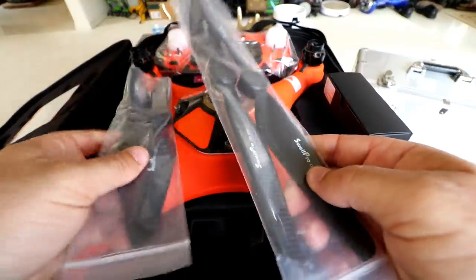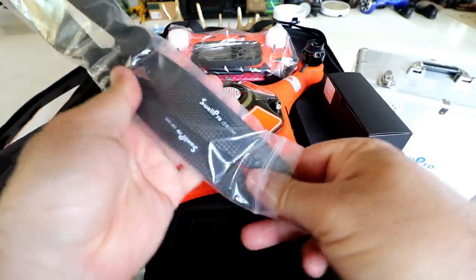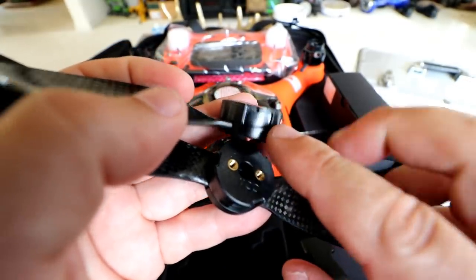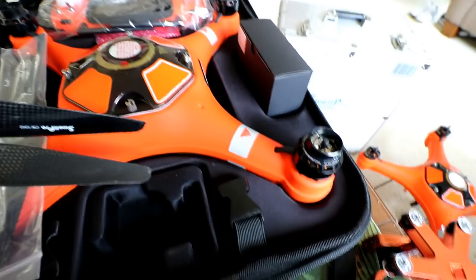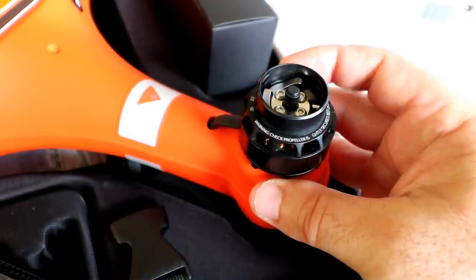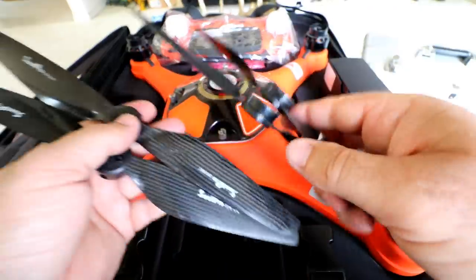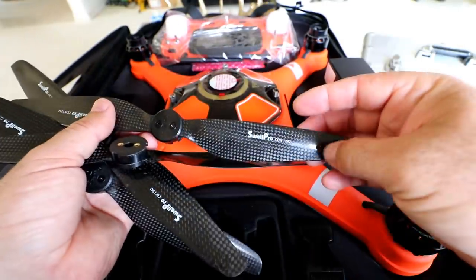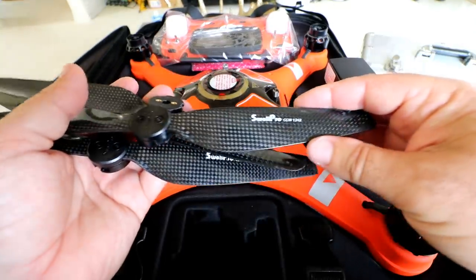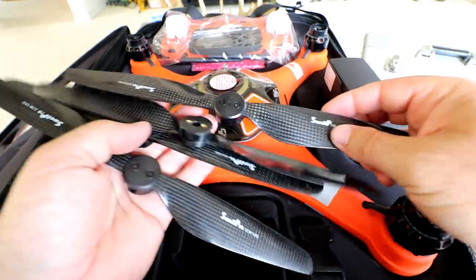Swell Pro has chosen to do twist-lock style propellers on this one. The old ones were the older Phantom-style that twist on opposite to motor spin direction to keep tightening. But they opted for a push-lock system on this model — just a little notch, push it down and a spring clamp notches in. Looking at the top of the motor, there are spring tensioners and little tabs that lock the propellers in. These are carbon fiber, pre-balanced propellers — you can see the shaving from the balancing machine. These are high quality.